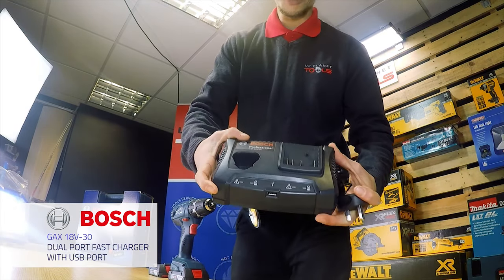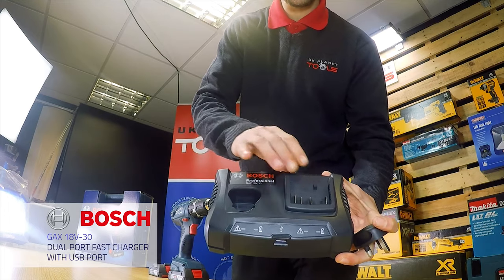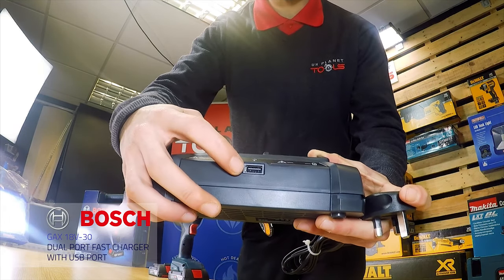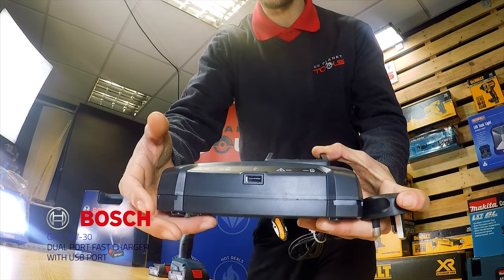The charger comes with two charging ports — one for the battery and one for a different kind of battery. It also comes with a USB port, which you can use for charging your phone.